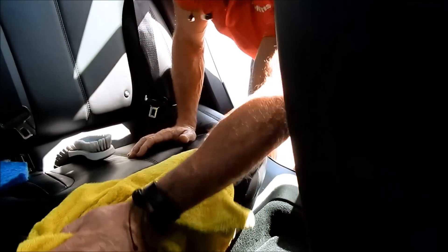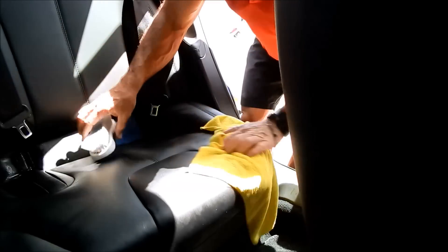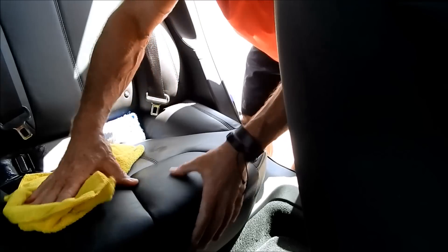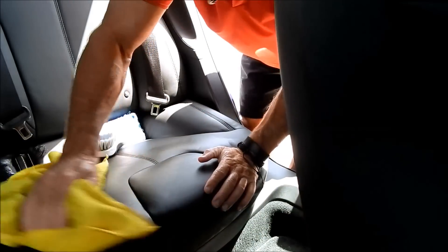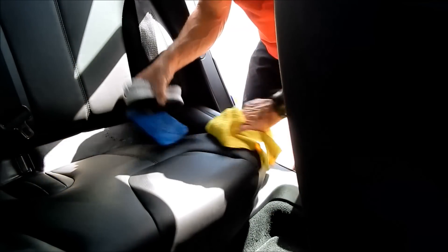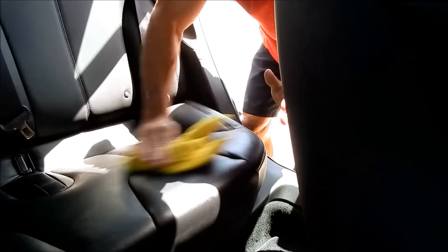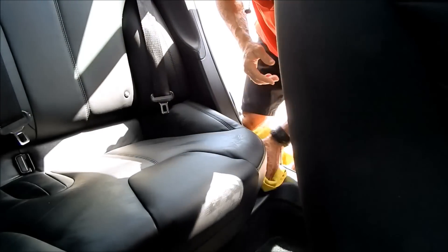Whenever you are spraying liquids onto a non-porous material like leather or vinyl, you have to be aware that the liquid will settle into the seams. You need to force those seams open — not to the point of doing damage — so you can mop up the excess liquid. What I'm seeing is that between one and two applications is able to remove this sunblock, whatever brand or SPF it was — I just know I've got to get it off so the customer is a happy customer.